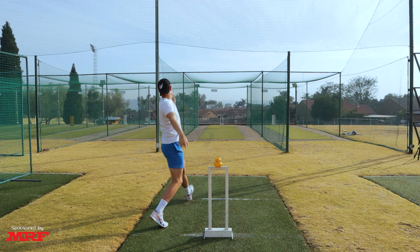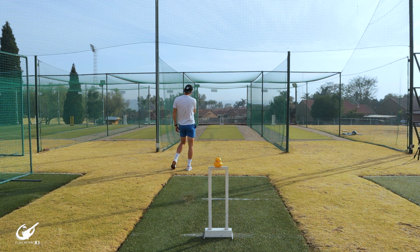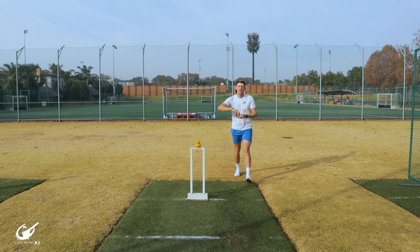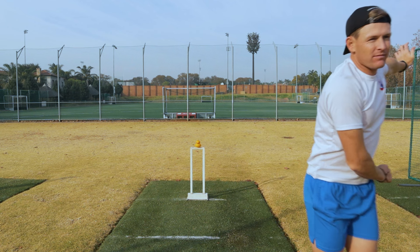What we want to see is a nice strong cocked wrist coming through the action to allow it to work over and around the ball, while making sure that the palm is facing the batter so you can release the ball out of the front of the hand to get those side revs on. You don't want the ball coming out with too many side revs as that could also inhibit your spin. You want the ball coming out at a 45-degree angle to give you the best chance of spin, drift, dip and bounce to get those wickets that you deserve.